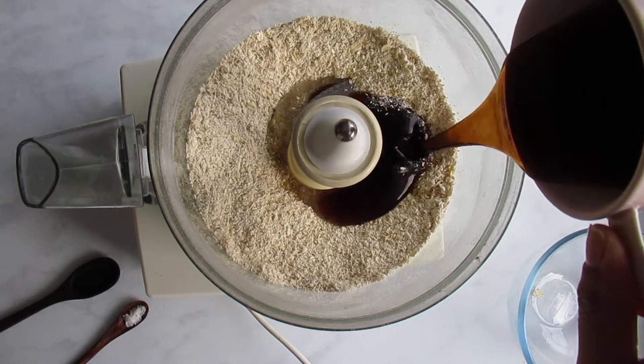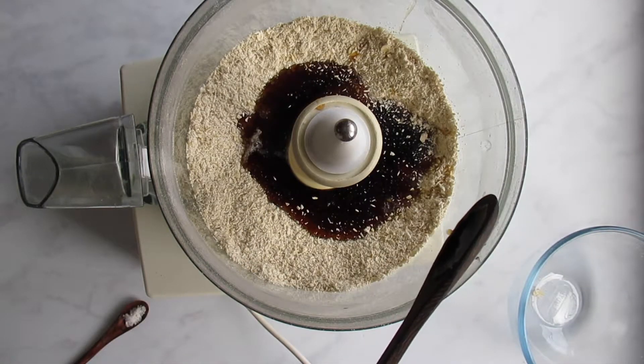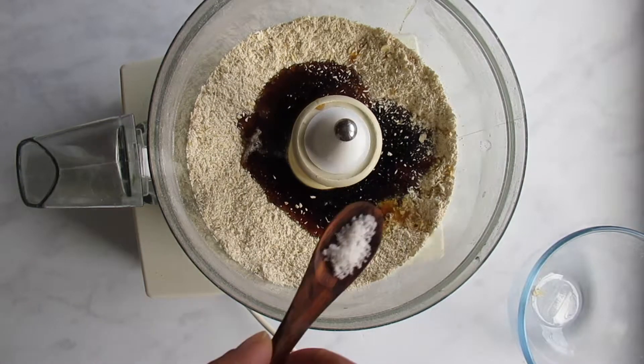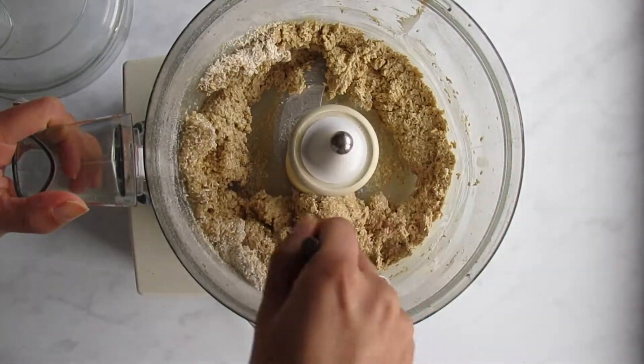Then we'll add in a quarter cup of melted coconut oil, two-thirds of a cup of maple syrup, two teaspoons of vanilla extract, and a quarter of a teaspoon of sea salt. Just blend everything together until the dough is formed and you have the base of your tart. You might want to take the lid off and scrape down the sides once or twice.